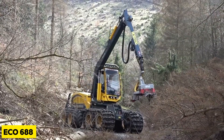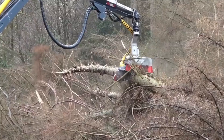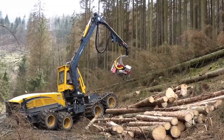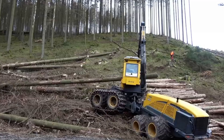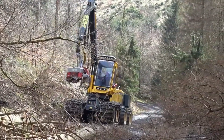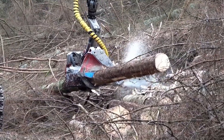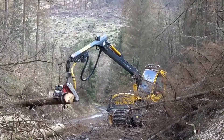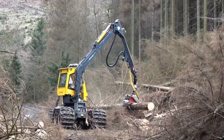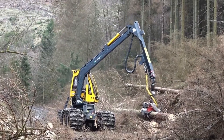The ECO 688 is an efficient and reliable harvester manufactured in Sweden. You don't have to worry about your working area as the machine was designed to work on steep terrain and minimize pressure on the ground. Its head can cut, process, and stack large logs very quickly. The machine's cabin can rotate 350 degrees and its hydraulic arm has a reach of 37 feet.